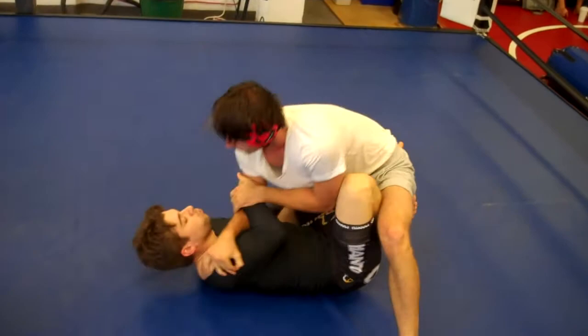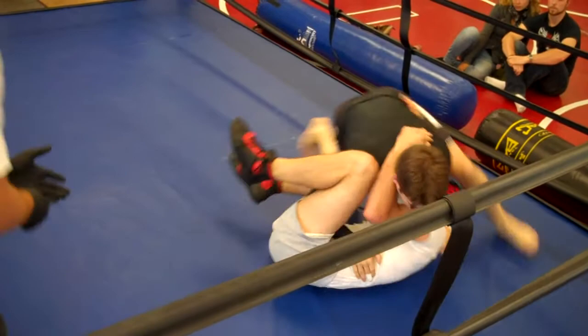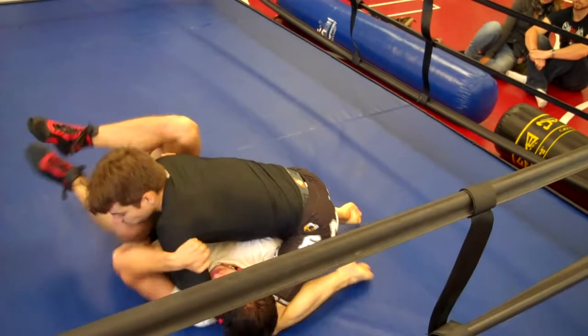Keep that head guard. Turn, turn, turn. Keep turning. Keep balled up. Keep balled up. That's it, buddy. Good, work him. Shrimp, shrimp, shrimp. Don't let him work.